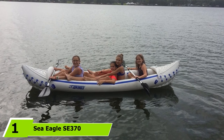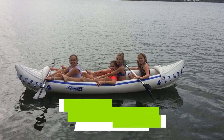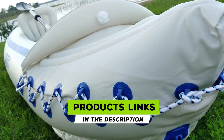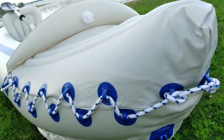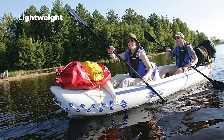At the first position of our list, we have the Sea Eagle SET 370 inflatable tandem kayak. Our favorite, the Sea Eagle SET 370 inflatable kayak, comes with a hand pump, two inflatable seats, two paddles, and a repair kit. The repair kit can be ideal for patching small punctures to the multiple air chambers including the I-beam floor, and it's crafted to be puncture resistant and UV resistant.